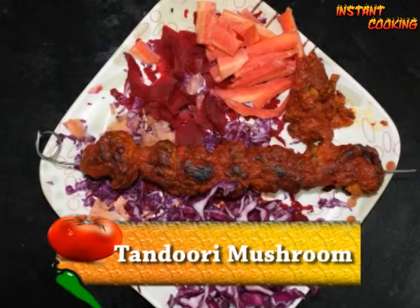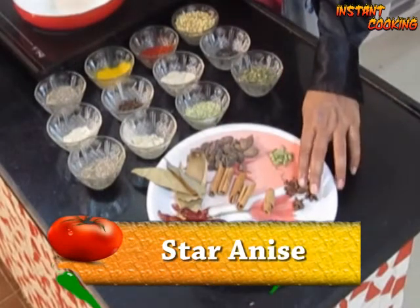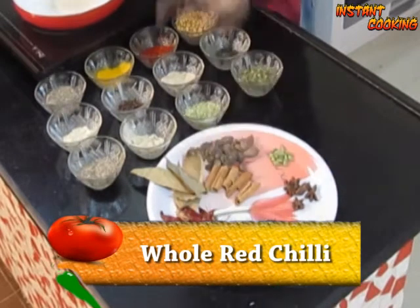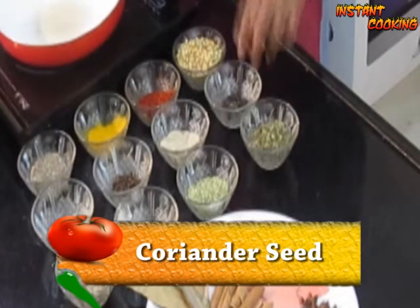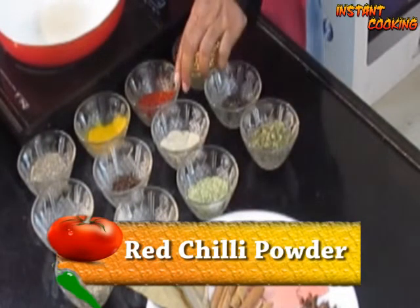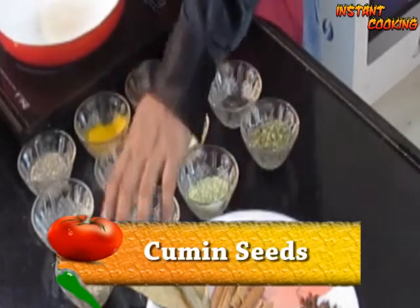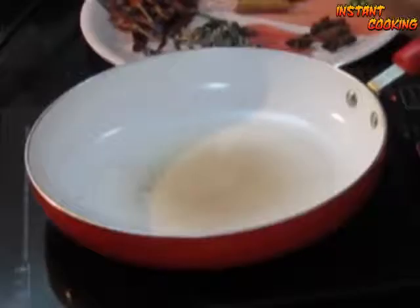Welcome to Instant Cooking. Today I am making tandoori mushroom, so first let's make tandoori masala. For this we need brown cardamom, small cardamom, star anise, stone flower, cinnamon, whole red chili, bay leaf, dry fenugreek leaf, black pepper powder, coriander seed, Kashmiri red chili powder, turmeric, clove, dry ginger powder, cumin seed, garlic powder, and caraway seed.